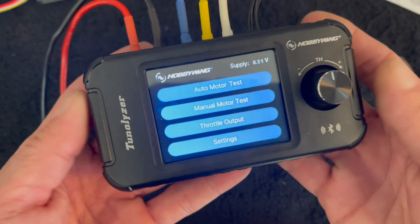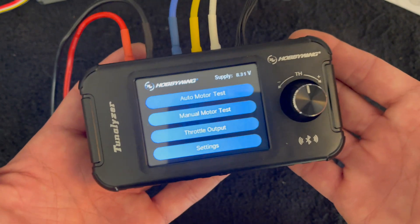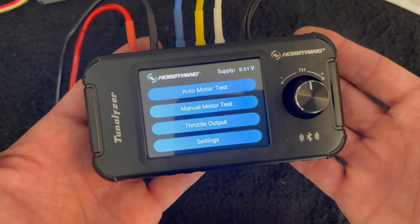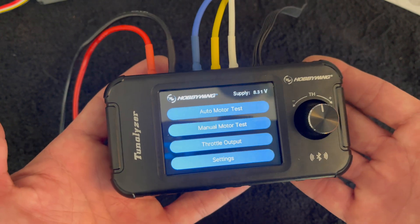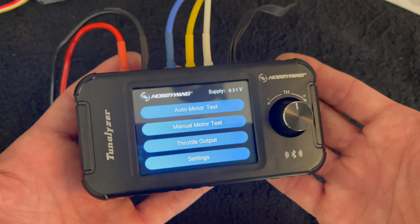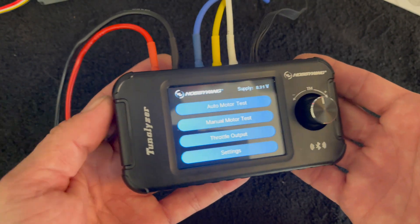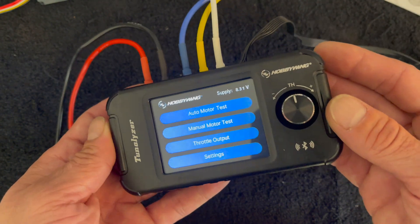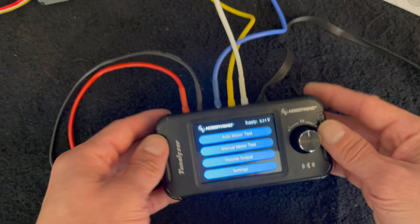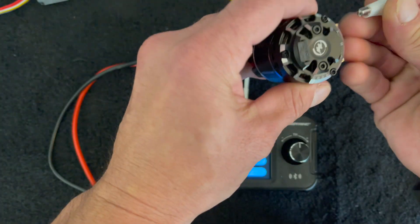That's a quick first look at the Hobbywing Tunalizer — your tuning analyzer for the bench. It's going to be really popular with the spec motor guys. I heard that the Mini-Z guys are taking motor testing very seriously as well, and this will work on all the popular motors out there, sensored or sensorless. I got asked that during the pre-release, so let me make that real clear — it does work sensorless.